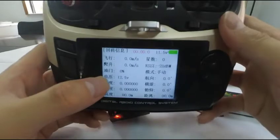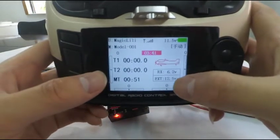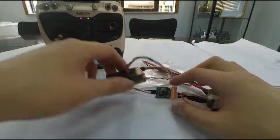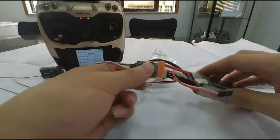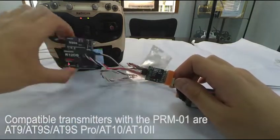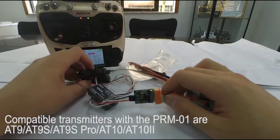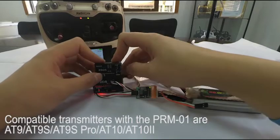Here is the receive menu, and this is the home page. The transmitters compatible with this module are those compatible with the R9DS and R12DS receivers, including all versions of AT9 and AT10 — that is AT9S, AT9S Pro, AT10, and AT10 II.